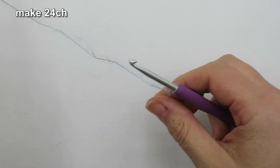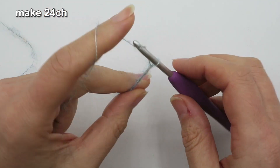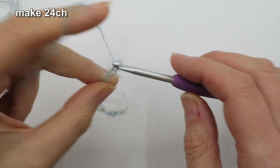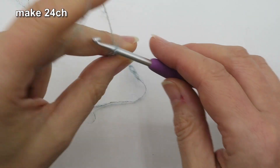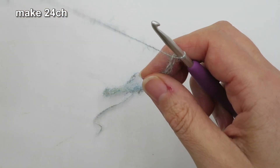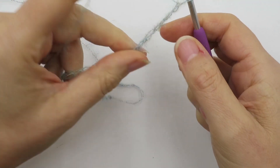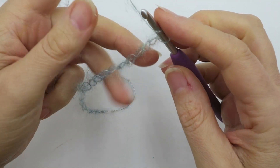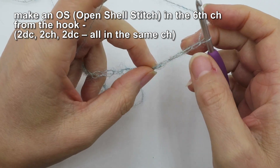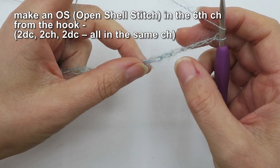For our swatch we're going to make a chain of 24. You don't want it to be too tight, but at the same time you don't want it to be really loose either — just ever so slightly bigger than the hook size. That's the chain of 24. Next up we're going to make our first open shell stitch into the sixth chain from the hook. I like working into the back ridges, so I've rolled my chain over — it is a little bit difficult to read this chain.